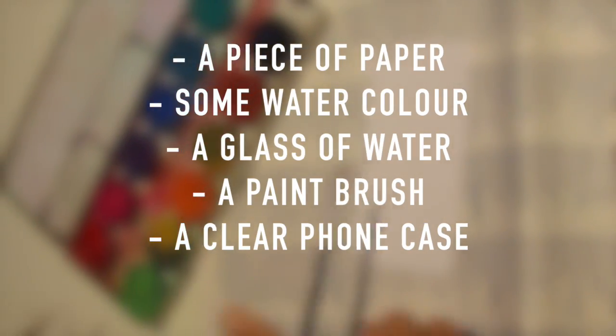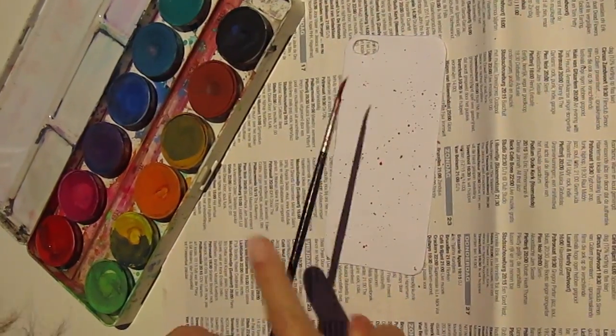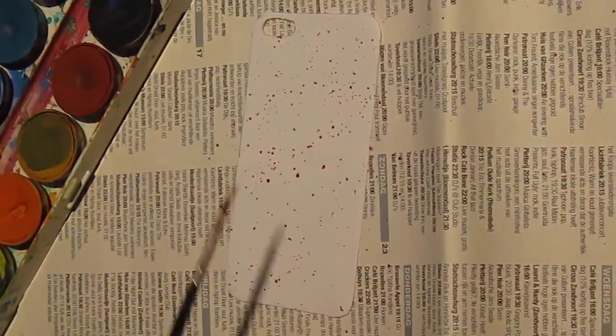For the second DIY, all you will be needing is a piece of paper, some watercolour, a glass of water, a paintbrush, and a clear phone case.